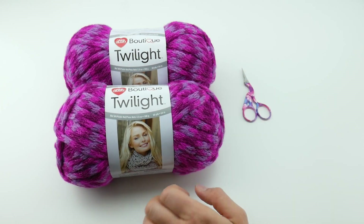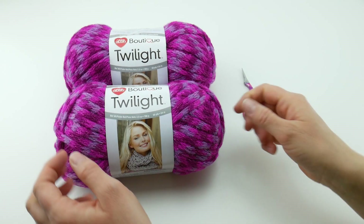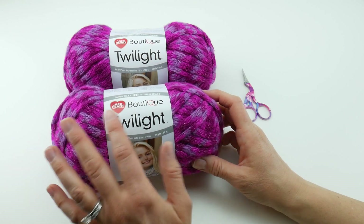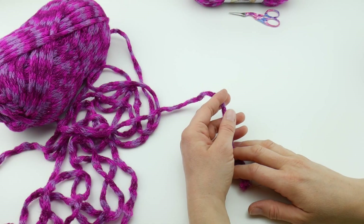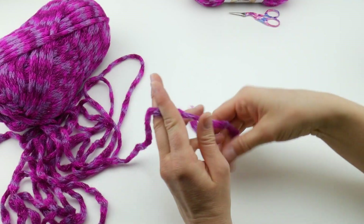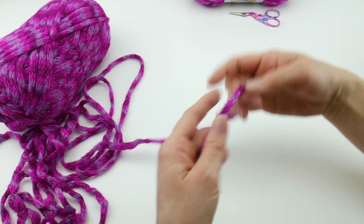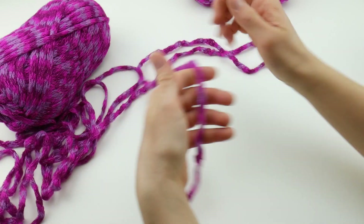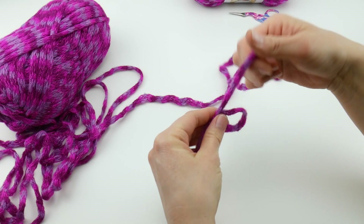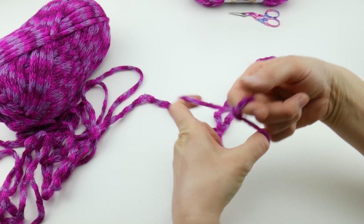Gauge is going to be important in this project because we're using our fingers, so it'll be nice and loose and drapey — just look for something chunky like this. If you've never finger crocheted before, not to worry — it's super easy. We're just going to be pretending our finger is our crochet hook; it's the same exact concept. To begin, put a slip knot onto your finger: wrap the yarn around your fingers to make a loop, bring the yarn behind that loop, reach in with your finger, bring up that loop, and tighten.